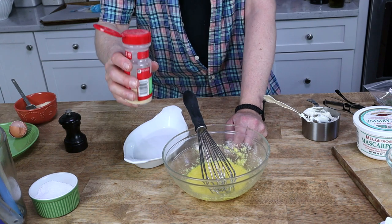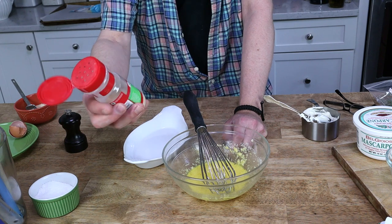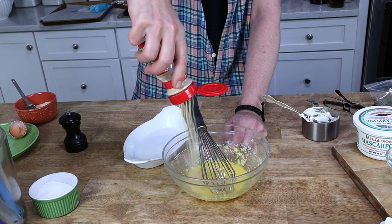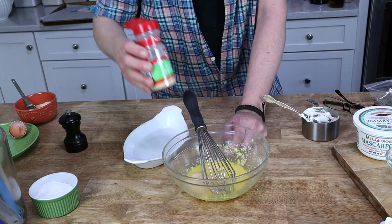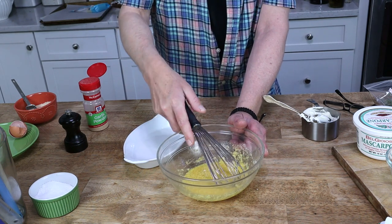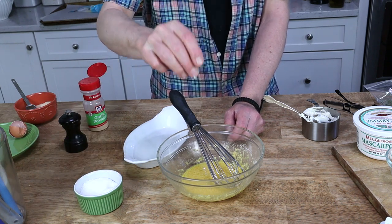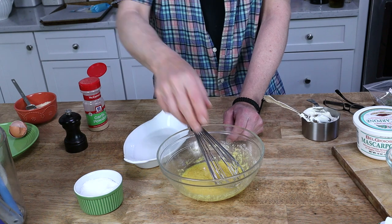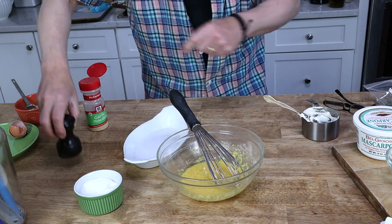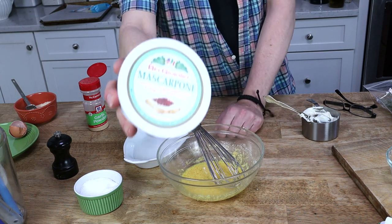Since we're not putting any actual garlic cloves on the tart, I'm going to add about a teaspoon or so of garlic powder. Also going to add just a little pinch of salt — not too much because the Parmesan is salty — and a few grinds of pepper. And three quarters of a cup of mascarpone.